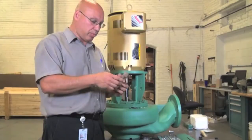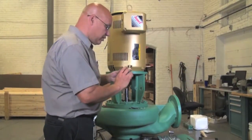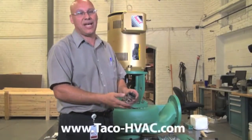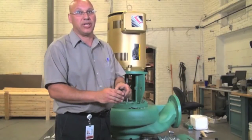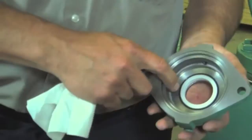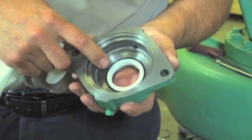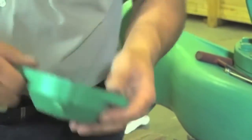Now we're going to get a brand new seal and replace it. Keep in mind that you never want to get your fingers on the seal face. If it does happen, you can wipe it off, but never put your fingers there purposely — you want to keep that as clean as possible. When you're putting the seat in the seal chamber, make sure it's nice and clean. Once you press it in, any residue or silicone — make sure you wipe it nice and clean.